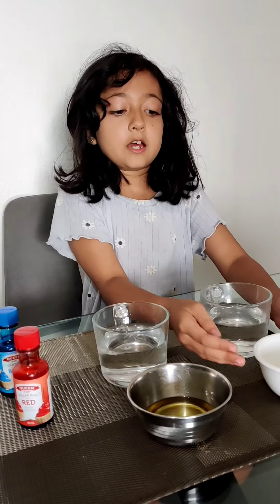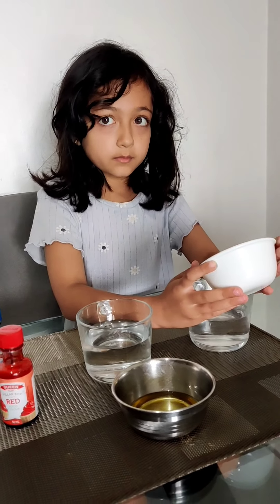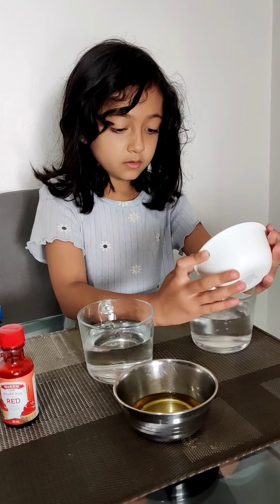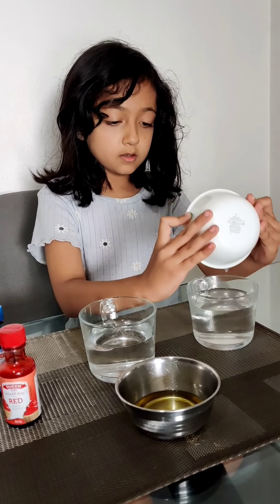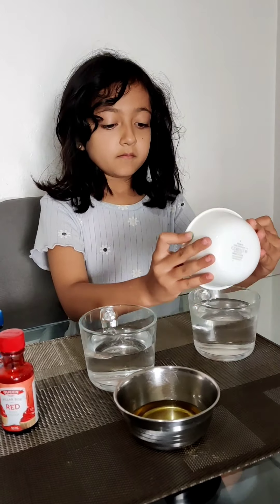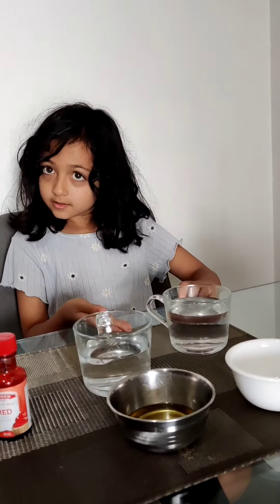So first I'm going to add a little vinegar into the water. It smells like paint. Has it mixed? Yes.